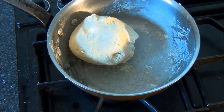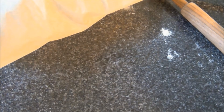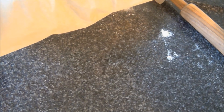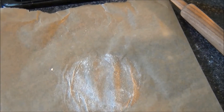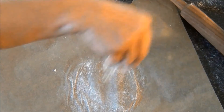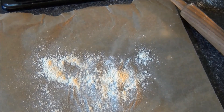Next step, I'll roll the rotis. To roll the rotis on my work surface, I'll line it with parchment paper and apply a little bit of flour over it.